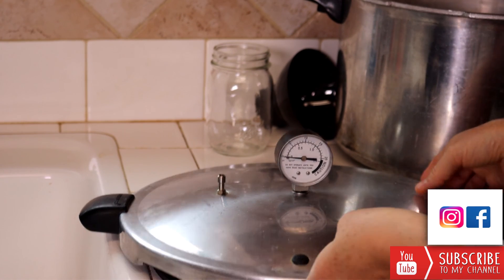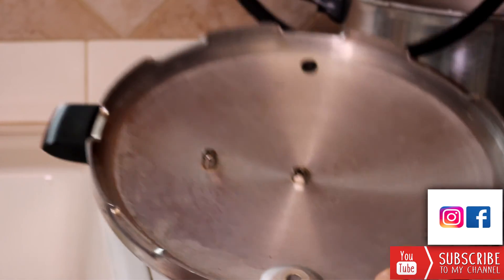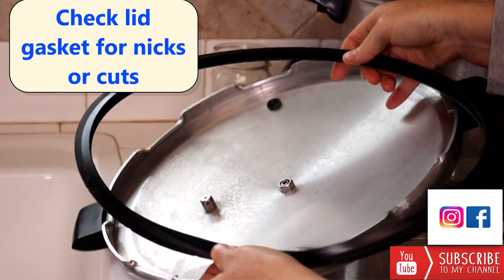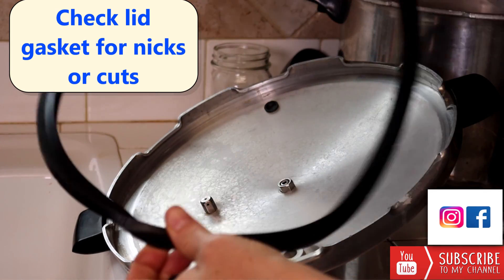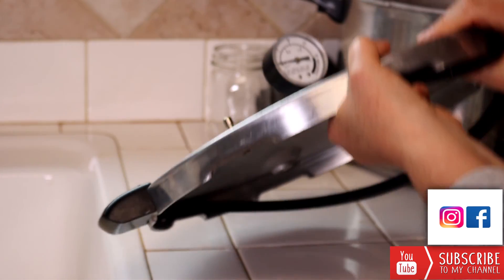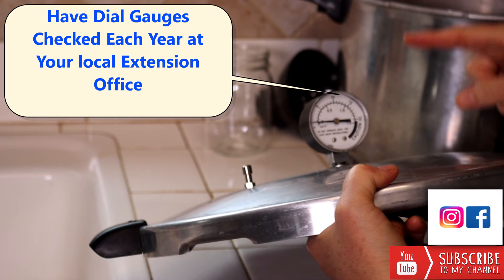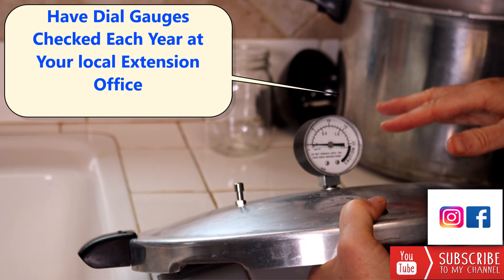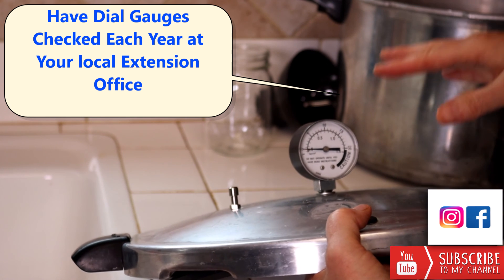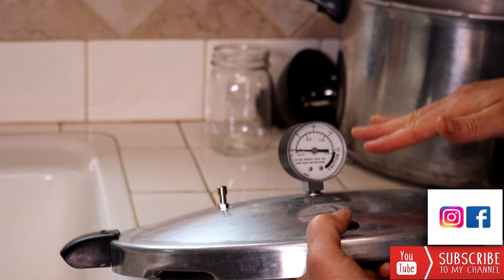At the beginning of each canning season, you'll want to take the lid off your pressure canner, remove the gasket, and ensure that there are no major cuts anywhere in the gasket, which can prevent your pressure canner from sealing. Also at the beginning of each canning season, if you have a dial gauge, it's a very good idea to take your canner to your local extension office. Most extension offices have access to a pressure canner testing service which will ensure that your dial gauge canner is accurate.